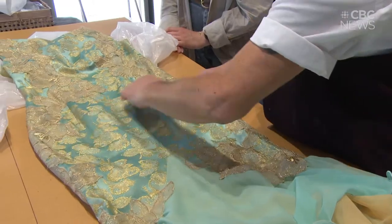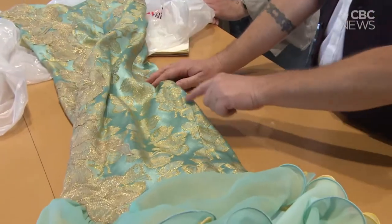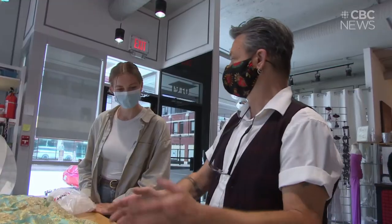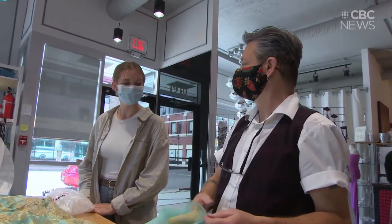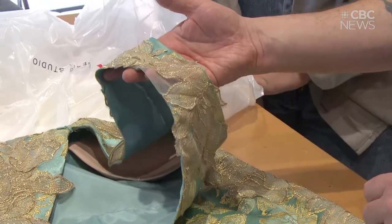I'm about 5'11", 6 foot with heels, and my grandma only went up to about my shoulder height, so it was a big jump. We had to make sure it fit because we had to add on the bottom while also lengthening the top a bit as well.